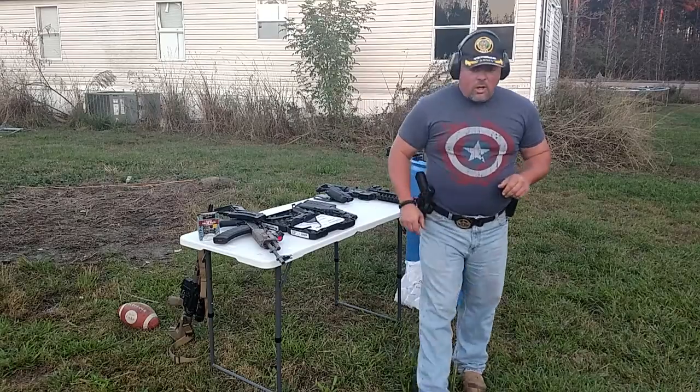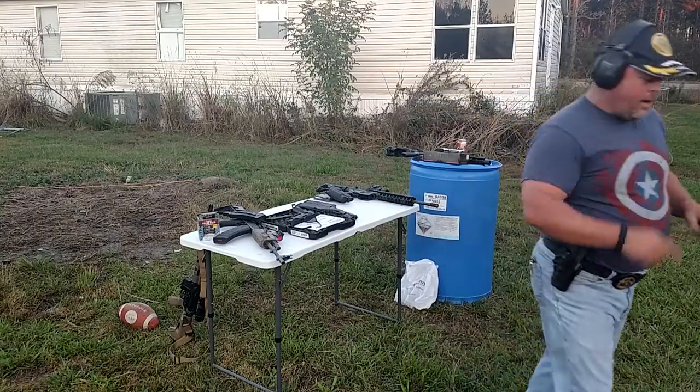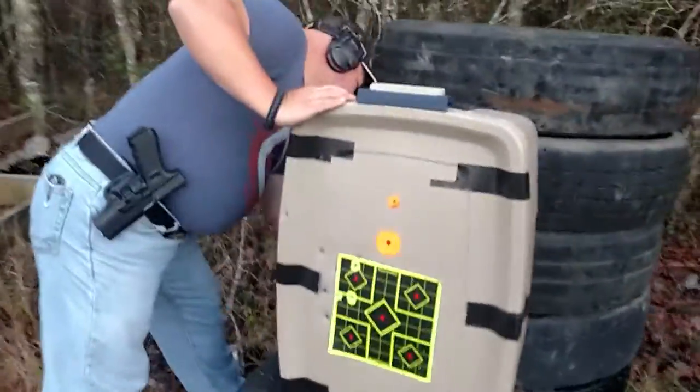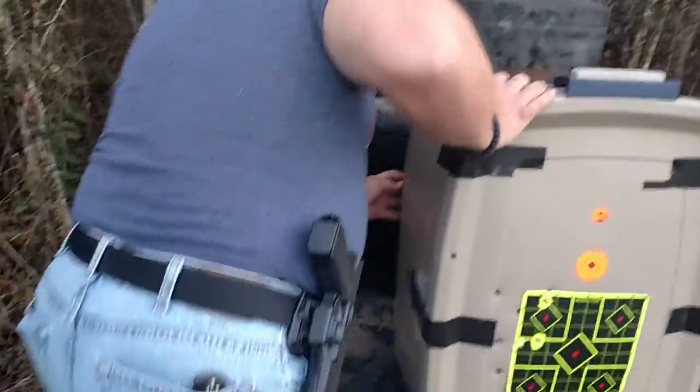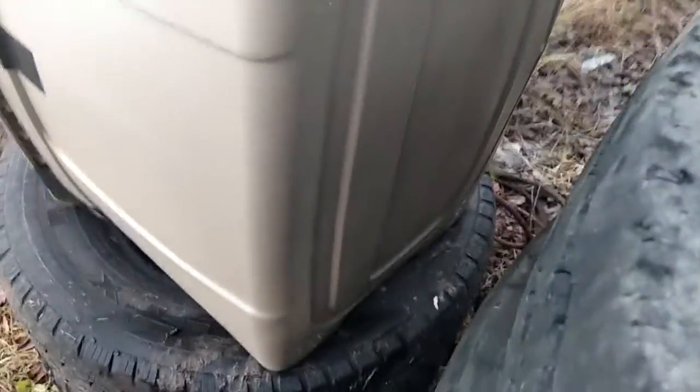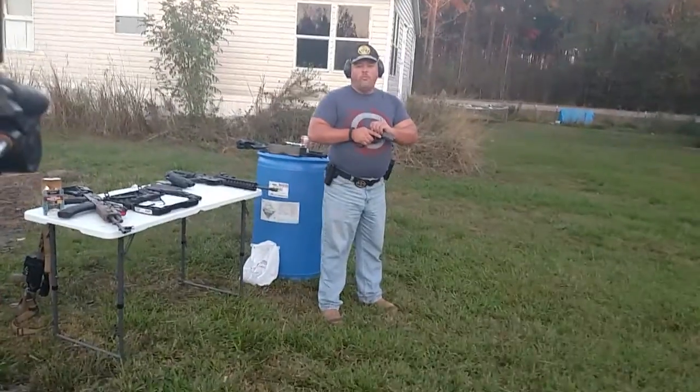That's .45. Come with me, we'll see if any come out the back. That was the one that came on the inside of the plastic — it didn't actually go through the mulch — but everything else stopped good. That was 230 grain ball, full metal jacket.